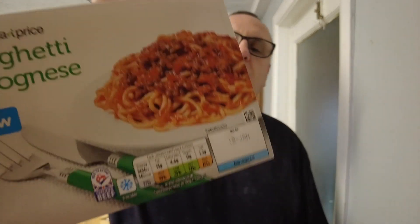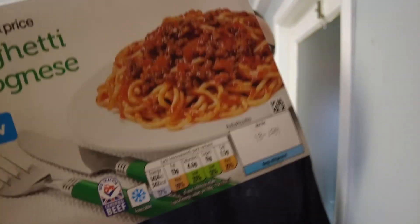Also, if you notice the traffic light on it — again, surprisingly no reds. It seems that whether you're getting an expensive microwave meal or a budget one, they are bringing down a lot of the bad stuff on the traffic light system, with some greens and some ambers. It doesn't mean they're still really good for you, though.